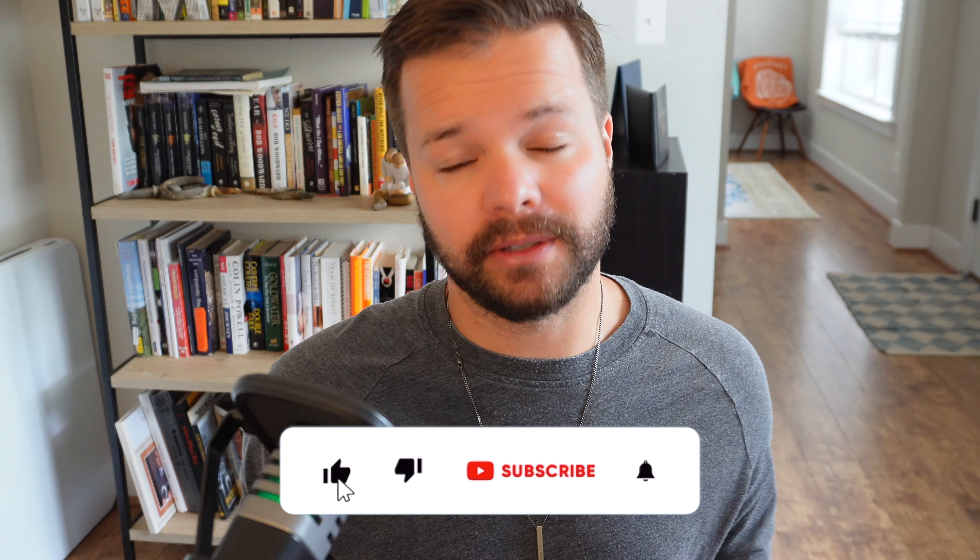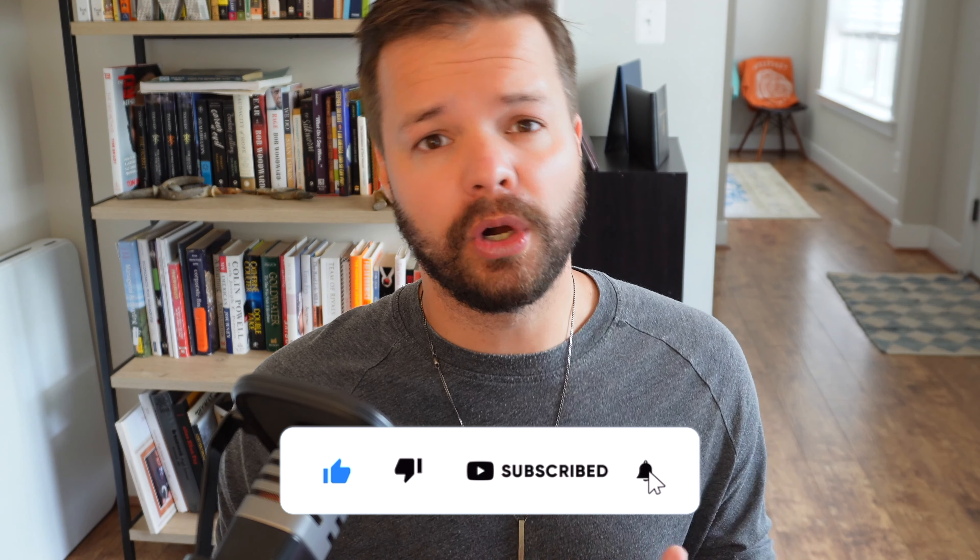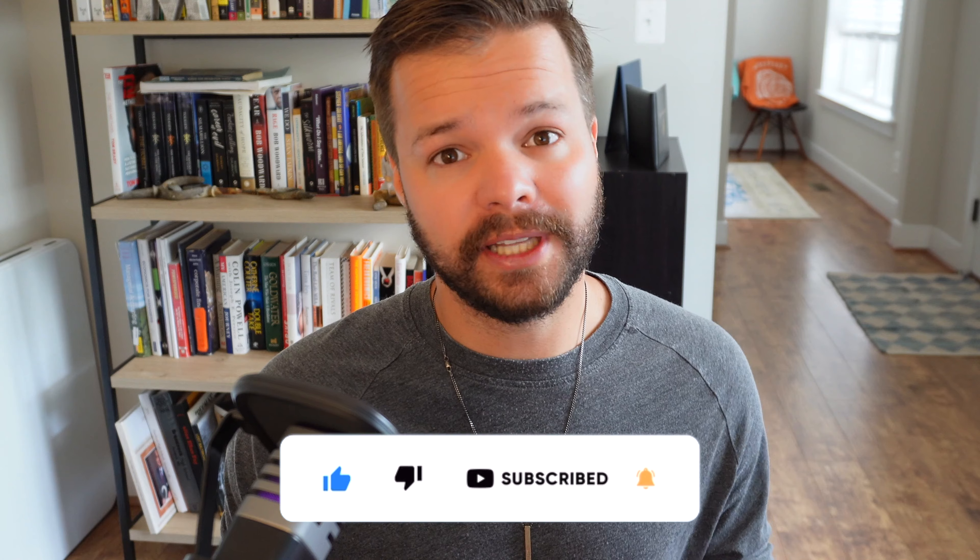Definitely worth checking out, and worth checking out their site in general. They have basically anything you could think of for Tesla accessories, no matter what car you have. If you are interested in checking them out, I'll include a link in the description to their site, as well as to all the products we're talking about today. If you are enjoying this video or any of my other content, definitely hit that subscribe button — it goes a long way to supporting this channel.